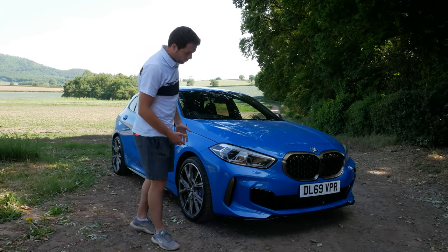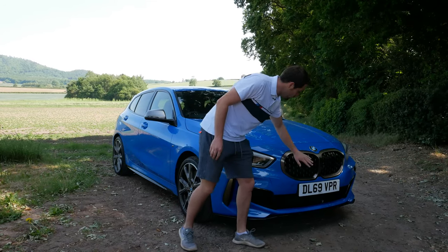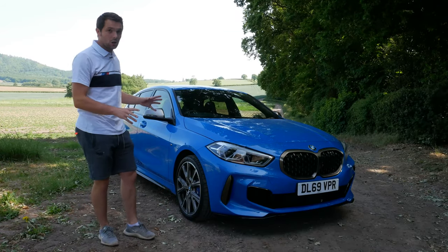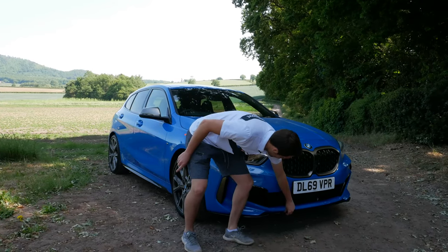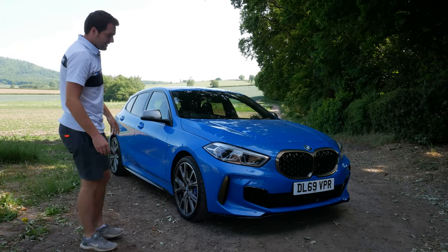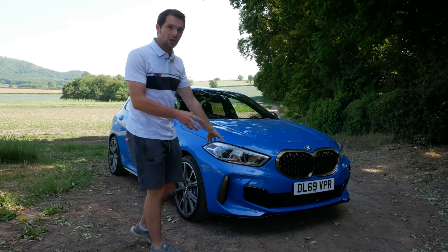Being the M135i, you get the brushed aluminium accents and the honeycomb grille on the front. There's a little bit on this car that you can't really see in pictures, which I love — this gloss black splitter along the front and gloss black side skirts. You just don't see those in pictures, especially with the Misano Blue — it really highlights them.